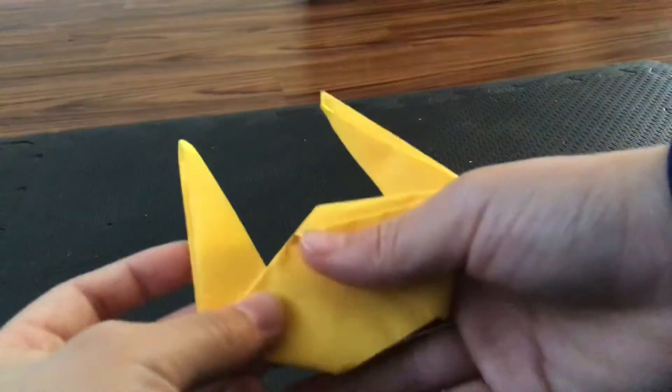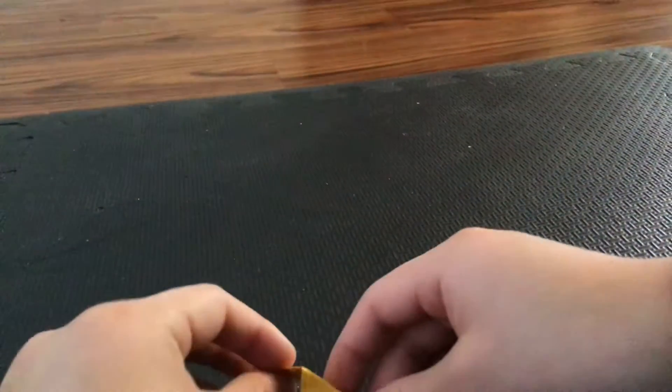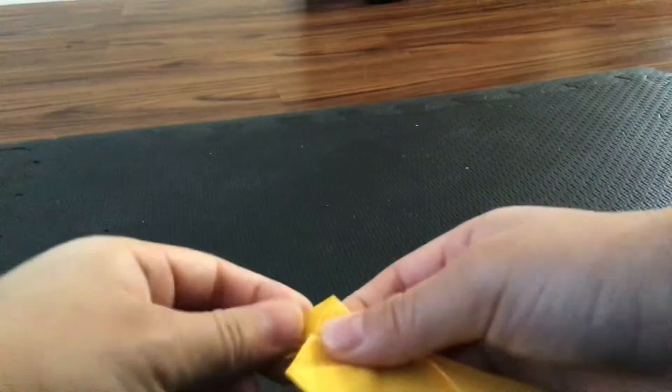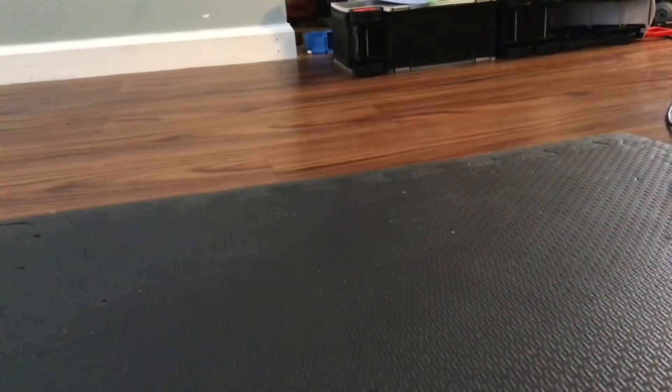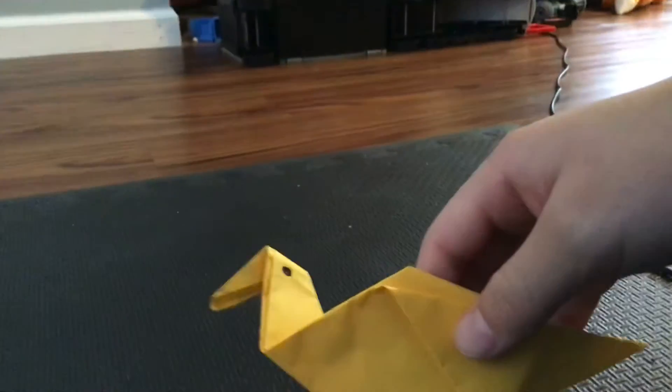Take this and bend it like this, and crease-fold it. Then take a marker, or whatever you have, and draw the eye here. In the end you should have a duck looking like this.